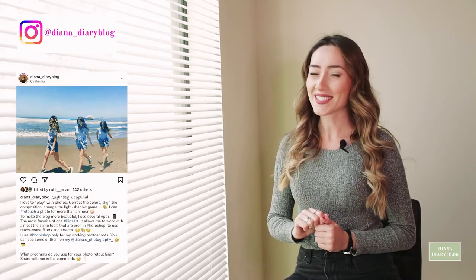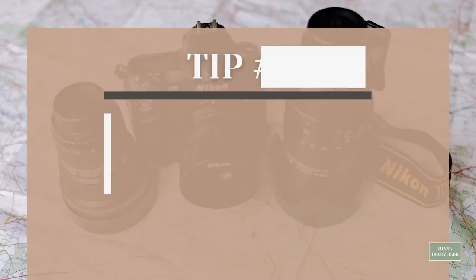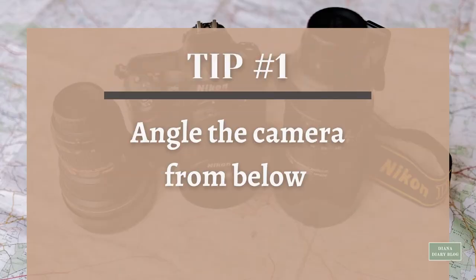To be honest, I'm not tall at all, but most of my followers don't notice that. Believe it or not, there are some creative ways to look taller in your pics without wearing heels. So let's go outside and start posing!